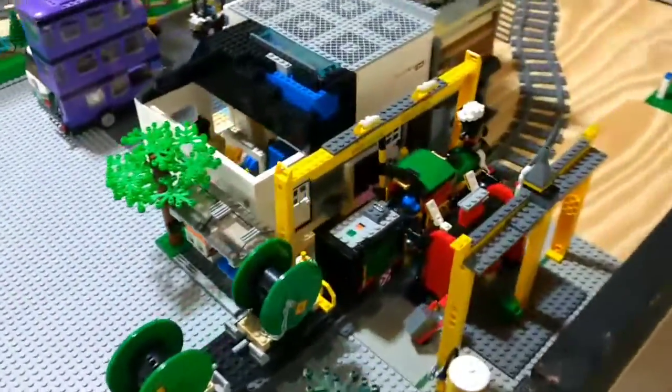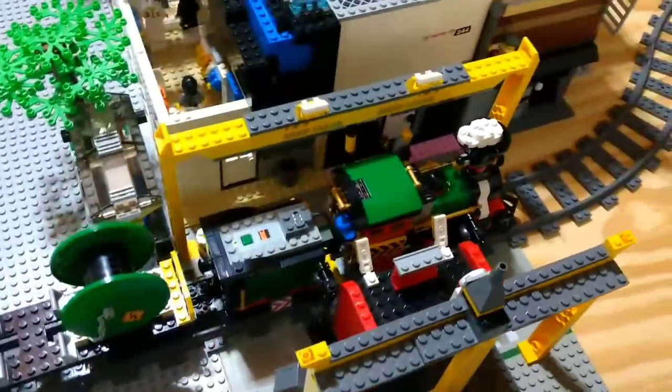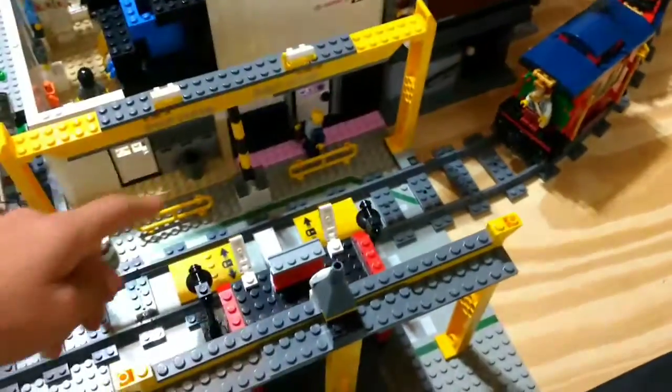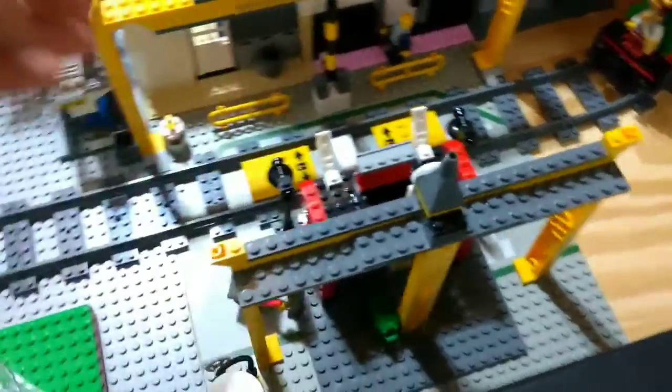We also have this other train station kind of spot right here. The train you can drive through and you can close this. I'll show you another view of that.